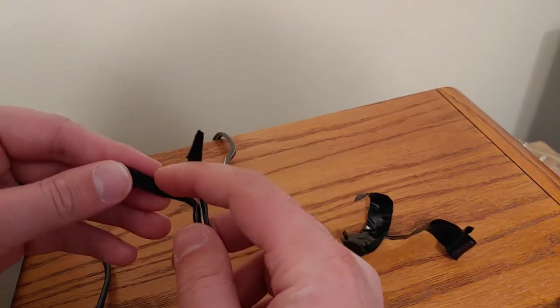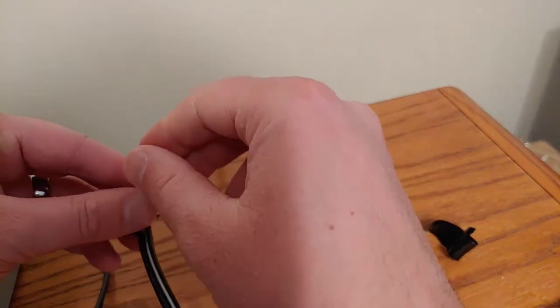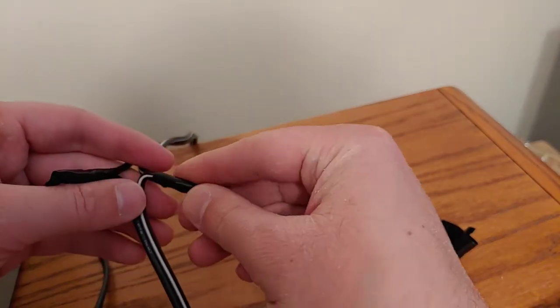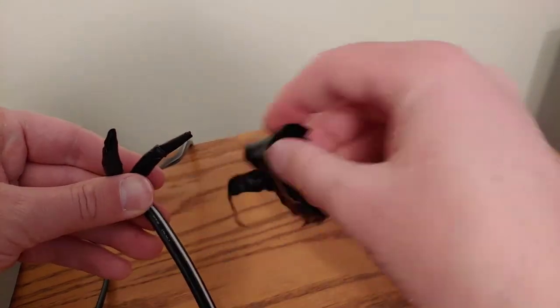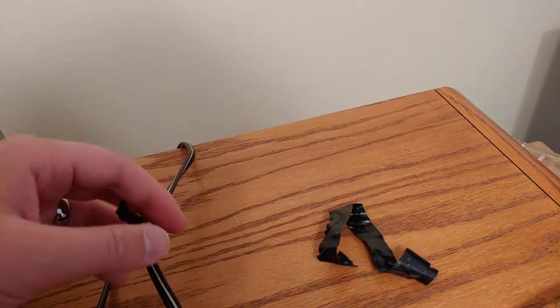Originally what I did is I just took the two leads, the two cords, and then just soldered them together. Then just put electrical tape around it and then put electrical tape around that too. And I was taking this off because I actually have some - let me go grab it real quick.